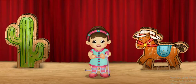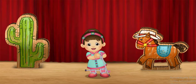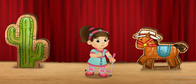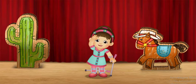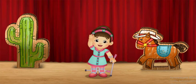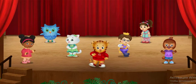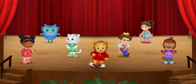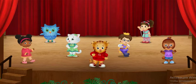All together now! Clap! Shake! Wave! Yee-haw! That was so fun! Dancing can be done in all sorts of ways. How do you like to dance?